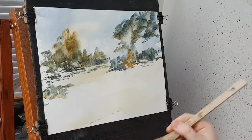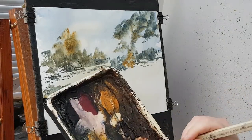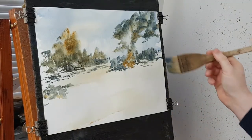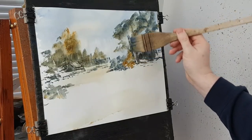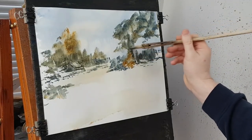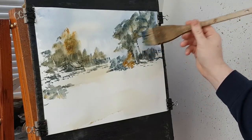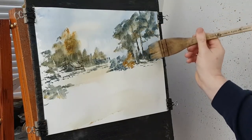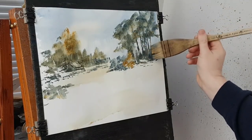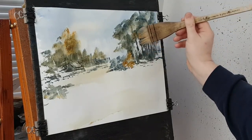I'll just pop these trunks in. Incidentally I've only used three colours so far: Raw Sienna, Ultramarine, just a touch of Cad Yellow — you can hardly see it on here. Did that one a bit too thick, I'm just going to paint over some of that. I made a bit of a mess of that. These are just the trunks here — just a whole load of them.